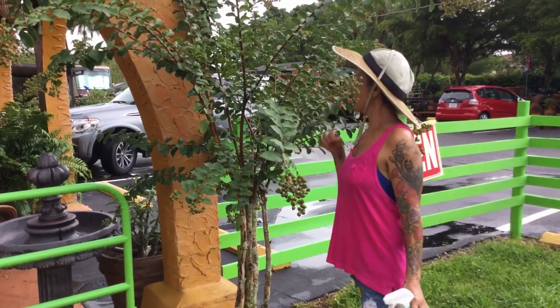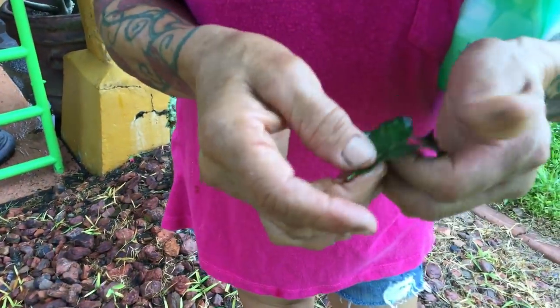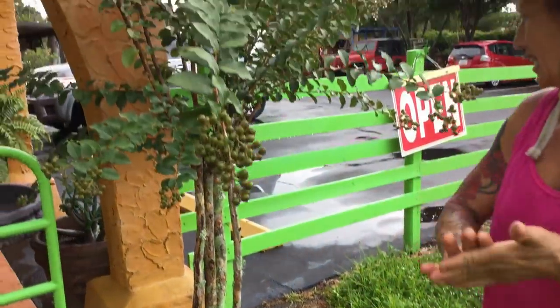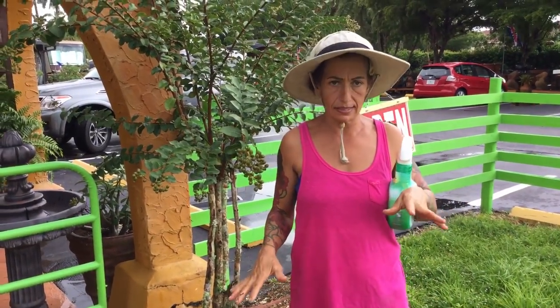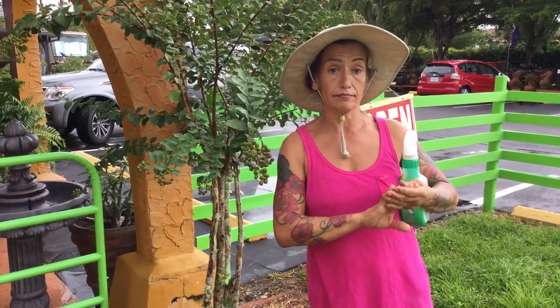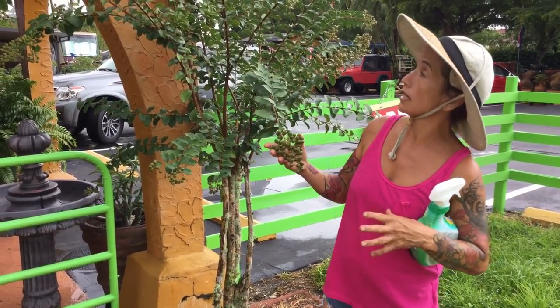Here's a leaf — this is how maybe one leaf looked. I tried anything to take out this black stuff, but look at it now — it's clean, clean, clean. I'm so happy. I'm just telling you, don't ever give up on your plants. If they get sick, you gotta take care of them. Clean them with soapy water, wash them with the hose, get a little rag and clean them — take care of them.